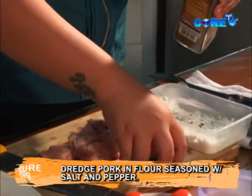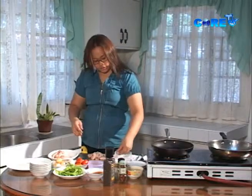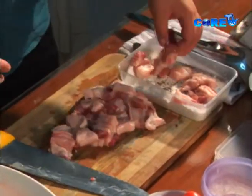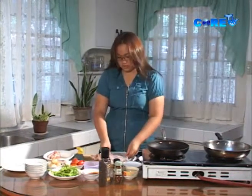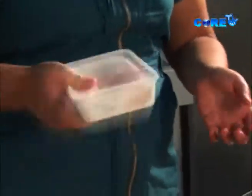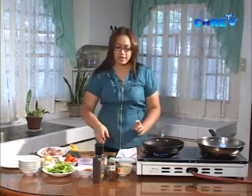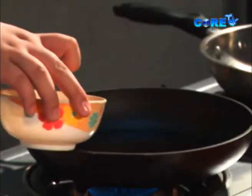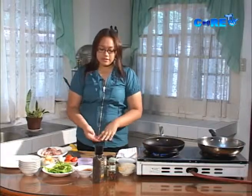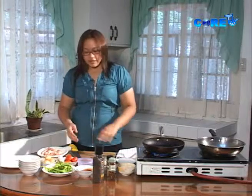Para may kumapit din na lasa. And we are just going to dunk the pork in and coat it. Heat up your pan on high heat, then add oil. What we're going to do is fry the pork until it goes brown, then set it aside.